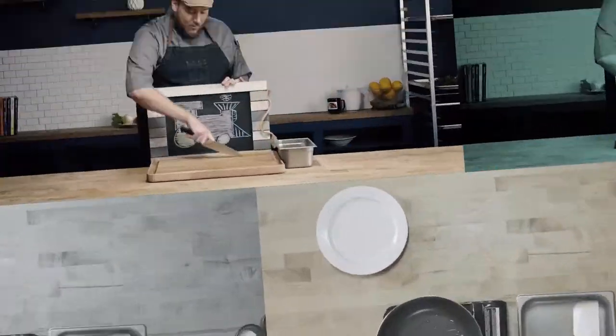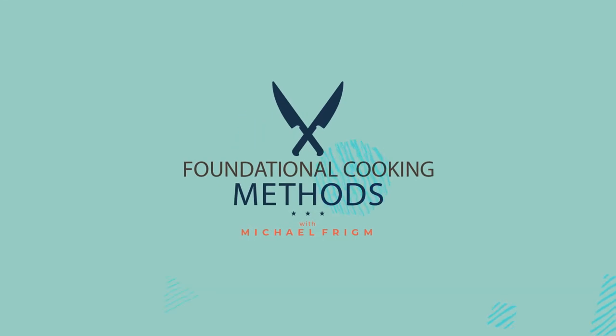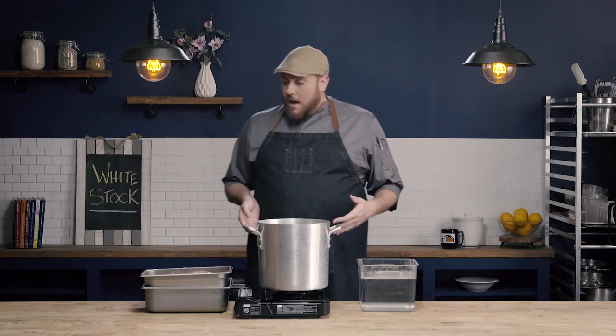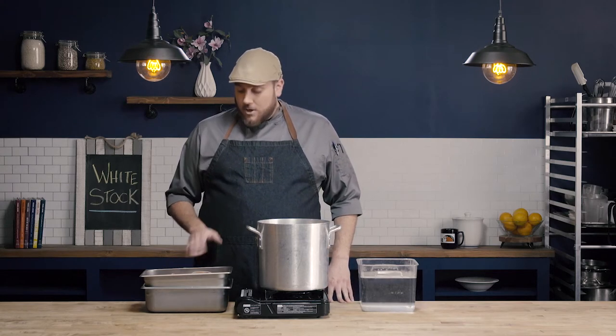In this video, we're going to learn how to make white stock. All stock uses the same base and consists of three components: the bones, the mirepoix, and the water. For white stock, we're going to use raw bones. It's when we get into brown stock that we roast the bones. White stock can be made with chicken or veal. Fish stocks are often white stocks. Today we're going to use chicken.